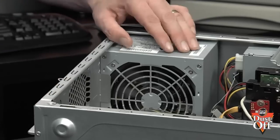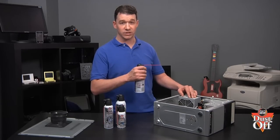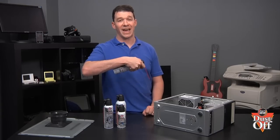Locate the power supply fan, and with short bursts holding the can upright, blow away the dust from the fan. Remember not to tilt the can or use the can upside down at a steep angle, causing condensed gas to be discharged.